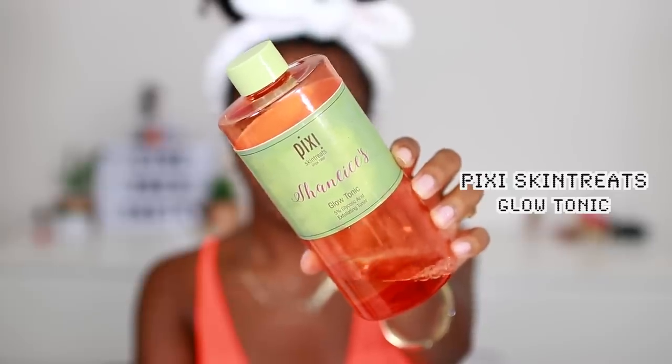For my toner, I'll be using Pixi Skin Treats — this is the Glow Tonic 5% Glycolic Acid Exfoliating Toner. When I tell you this stuff is the bomb — as you can see, I'm literally almost out of it, and this is a huge bottle. My fiance also uses it and he says every time he uses it he's glowing like crazy. So yeah, it's really, really bomb. I'm just going to use this as my toner and kind of go upwards. Because it has glycolic acid in it, it's going to give you a gentle exfoliation, which is going to take off all of the dead skin cells and just make your skin a lot brighter — and I don't mean whiter, I mean brighter. I'm also going to get my neck as well.